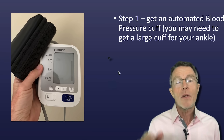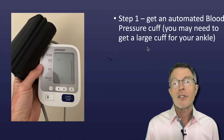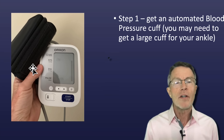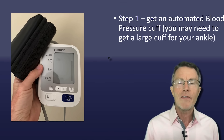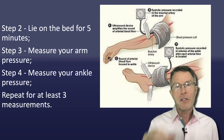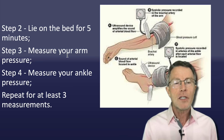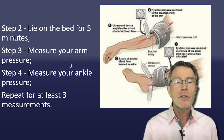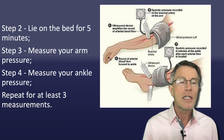Here's the way to do your own ABI at home. Step one: get an automated blood pressure cuff. You may need to get a large cuff for your ankle because the bladder in the cuff needs to go around significantly over half of the circumference. Step two: lie on the bed for five minutes. Step three: measure arm pressure. Step four: measure ankle pressure. Step five: repeat for at least three measurements in each area.